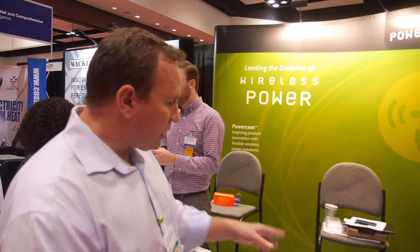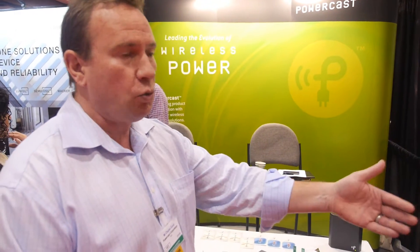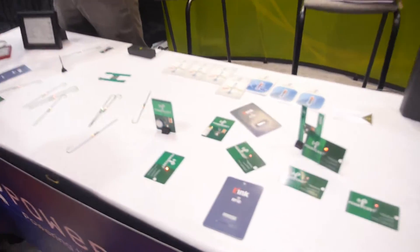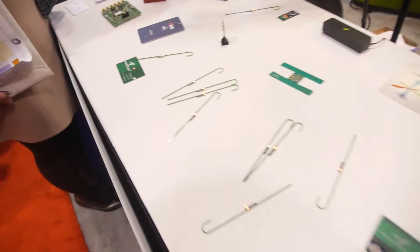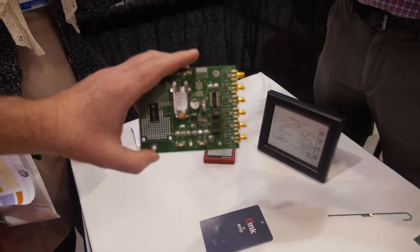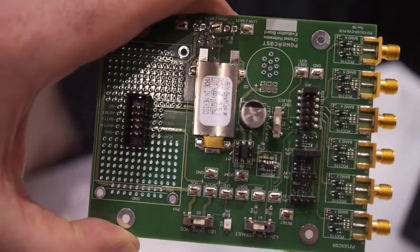We can harvest energy at 2.4 GHz. The technology covers from 824 MHz up to 2.4 GHz and higher if needed. Our eval kits support six different antenna configurations, giving you total flexibility on how you use backscattering to read the chip.